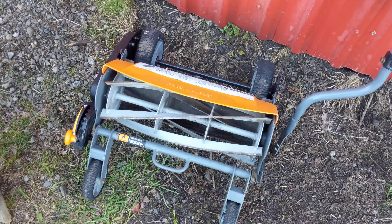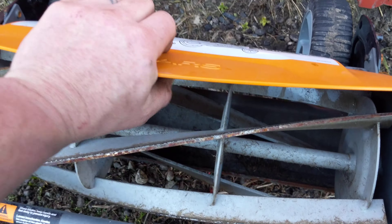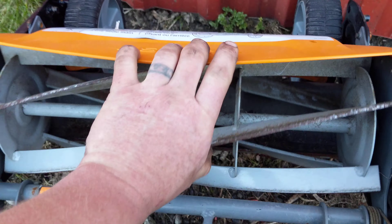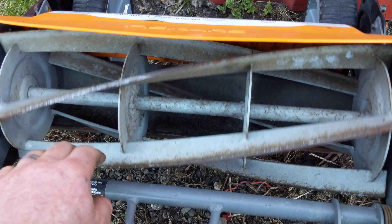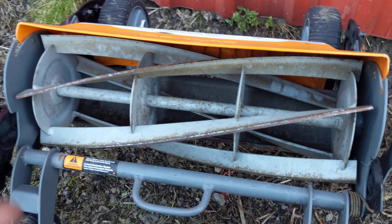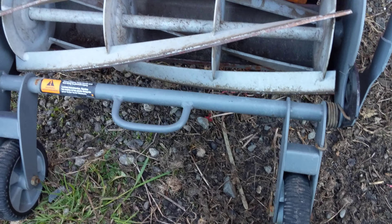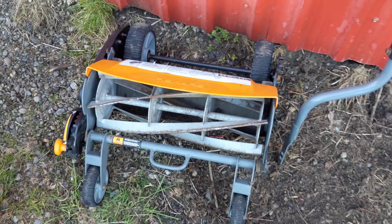So this is a great score guys. You don't see these Fiskars come up for free that often. I'm going to make video number two, hopefully this week, to show you how to fix that ding and how to give this thing a quick back lap. Hit the subscribe button so you don't miss the next video, and thanks very much for watching.